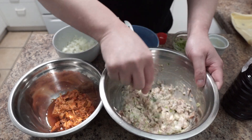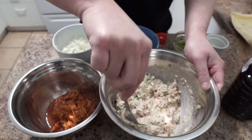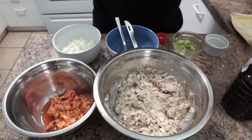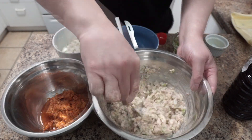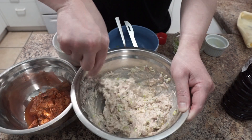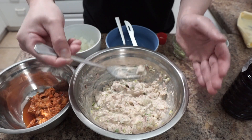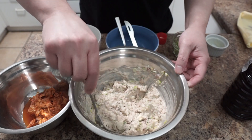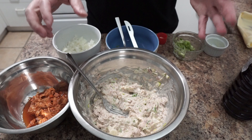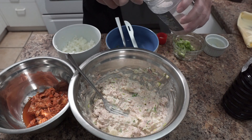Now mix them all until the tuna is completely mashed. Give it a little taste. I'm gonna add a little bit more mayo, about two tablespoons. Give it another taste — it's nice. At this point you can add a little bit of salt or sugar depending on your taste. In my case I'll add just half a teaspoon of salt. The filling for the regular mayo tuna is done.